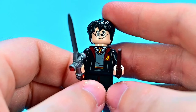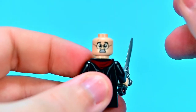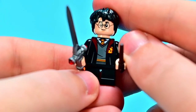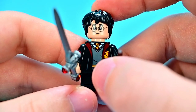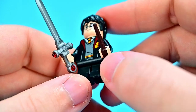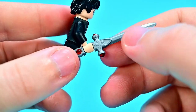Starting off with Harry Potter himself. We have his face with glasses and a smile, the scar on top of his head, and an additional head print of him looking scared on the back. His outfit is the Hogwarts robes with the Gryffindor crest on his chest, gray sweater with a red and gold band at the bottom, red and gold tie, white shirt underneath, and black pants. He has his dark brown wand.